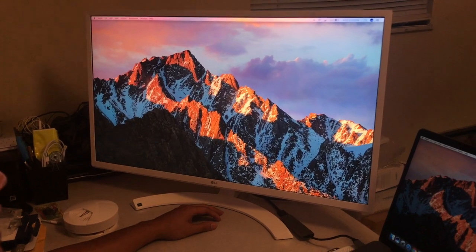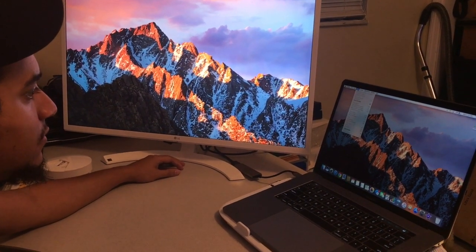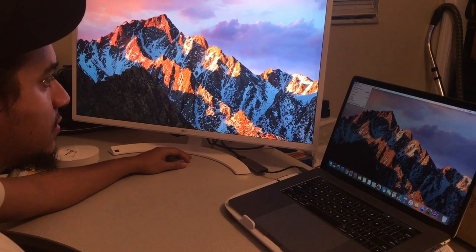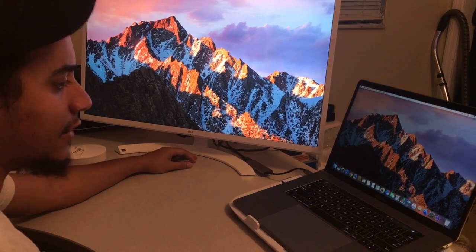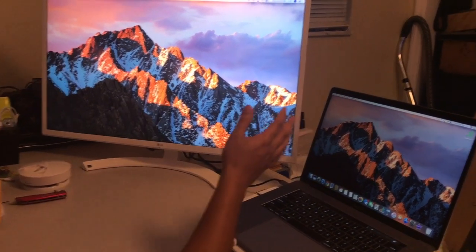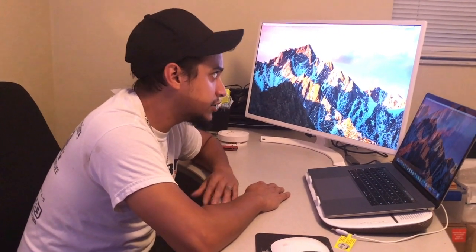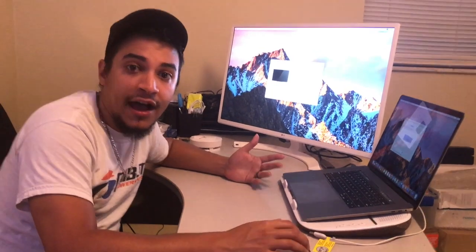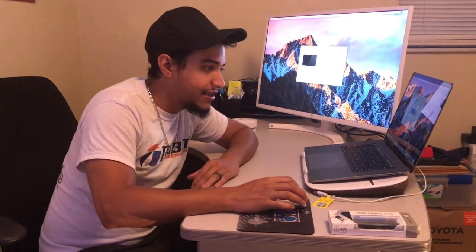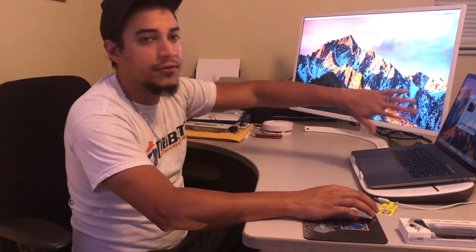The only problem now is I've got to figure out how to get my mouse to jump over to that screen. I'm going to have to figure this out. In all, this is pretty much it - this is the screen, guys. If you guys want one, I'll drop it in the link below. It's an LG 32-inch. I've got the MacBook Pro, the new one. I figured it out - how to get the screen thing to work. Now I've got this display over here. I can move things over to my little screen - it's freaking amazing.